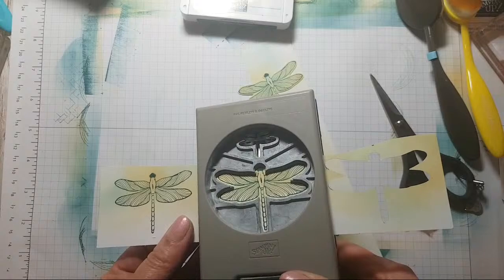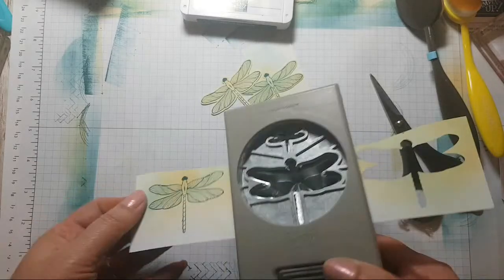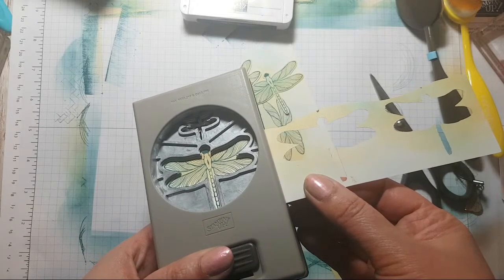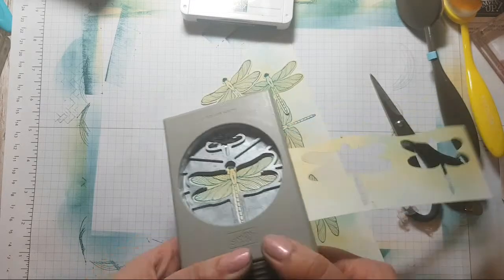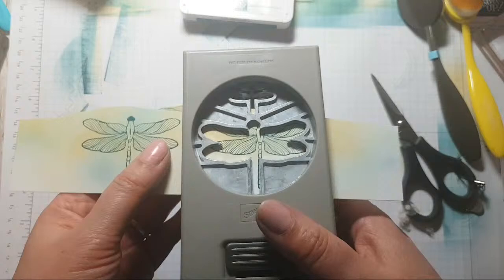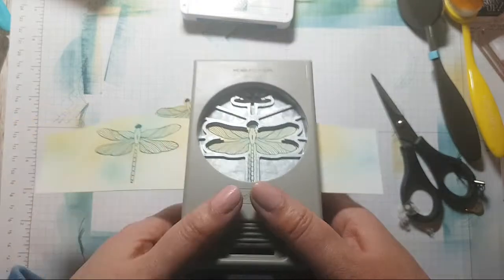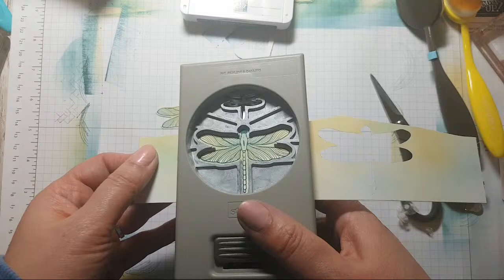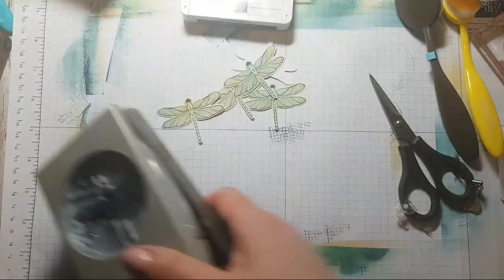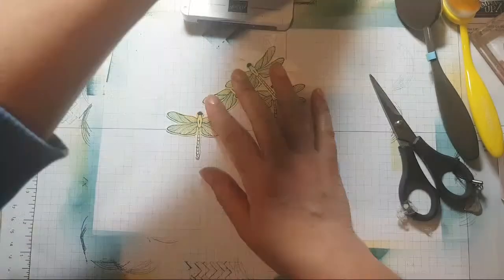The reason I coloured these a little bit before I stamped them was because I thought the starkness of the white might be a little too much — though we've got a little bit of white poking through at different points. Let's see what these look like on.